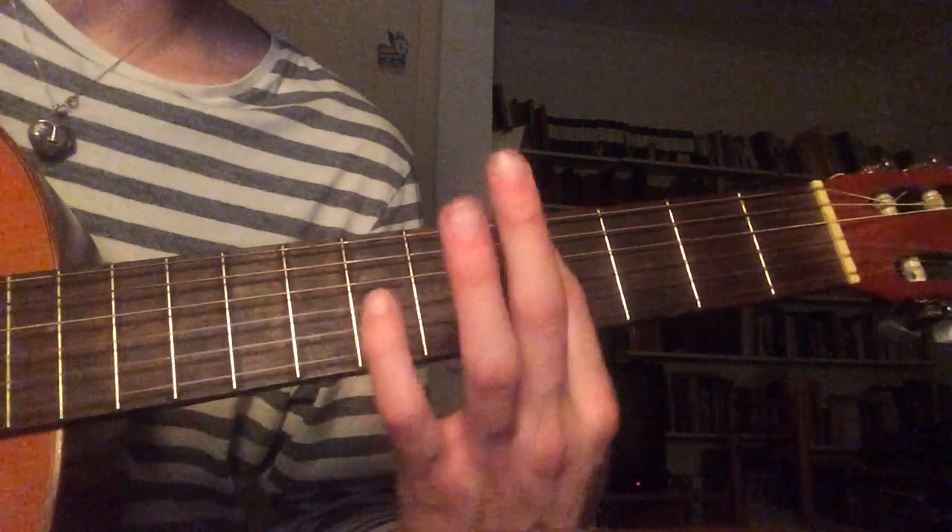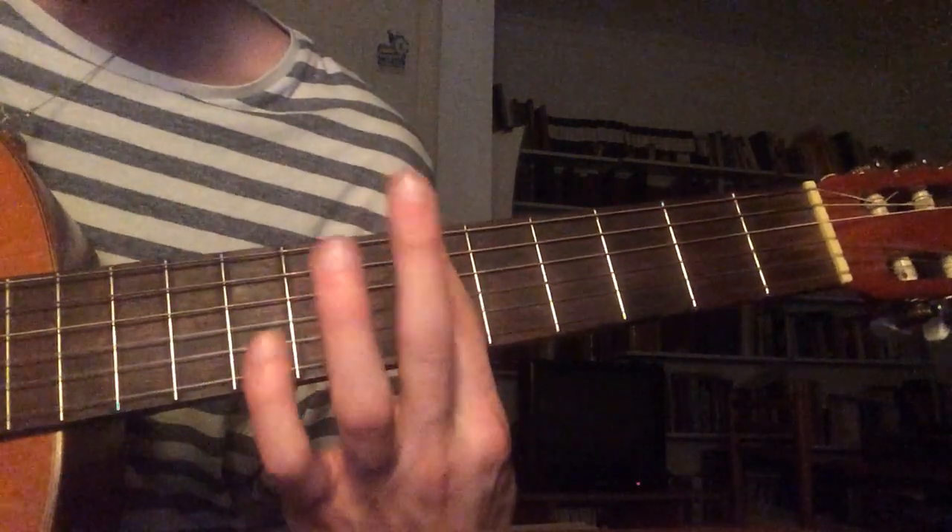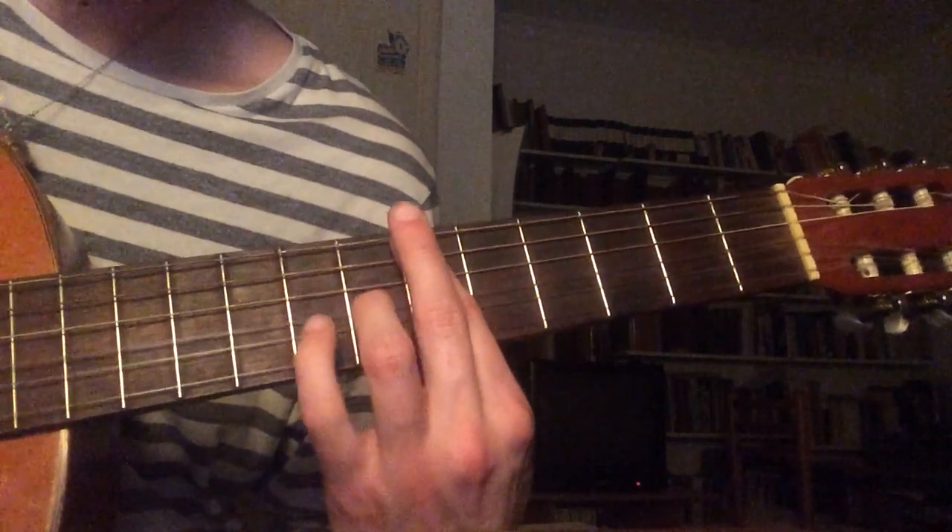And then here that's an A-sharp. You bar across the 6th fret and add that.